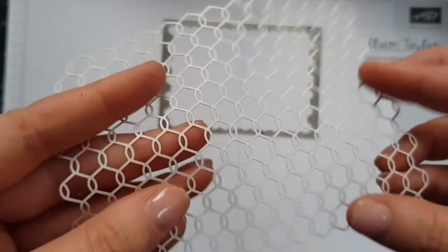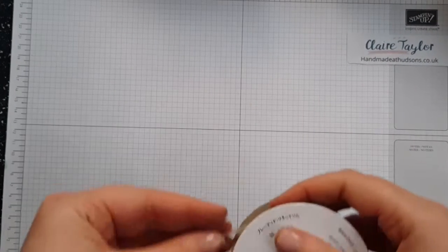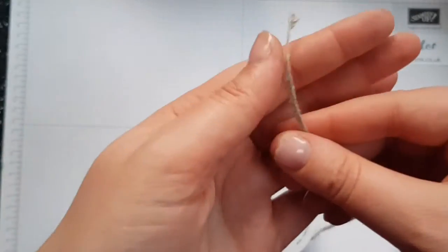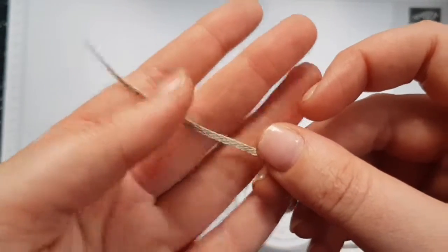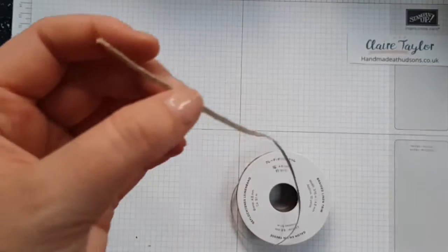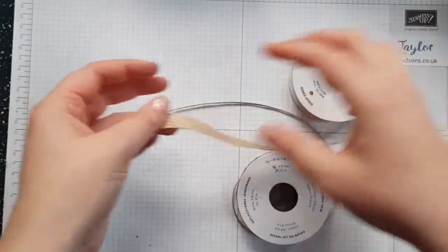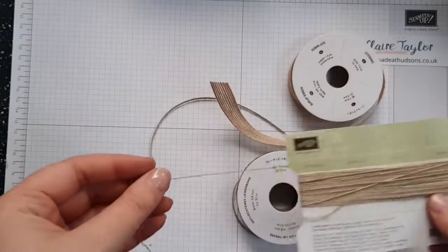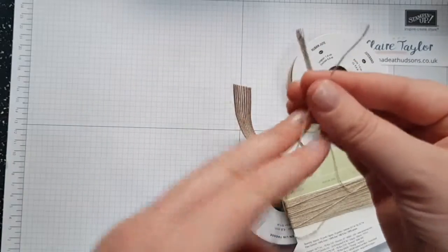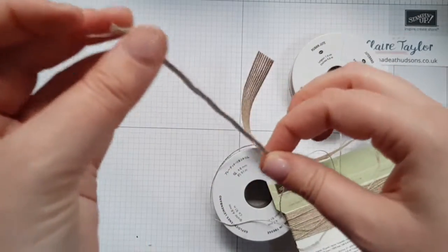On the back it's white, so I believe you can paint on this with the shimmer paints, which I will be trying. The next part of the suite is the braided linen trim — it is gorgeous. It's thicker than the baker's twine but thinner than the burlap ribbon which I use quite regularly. And then there's the linen thread which is a lot thinner, but you can still fray it and make different shapes.